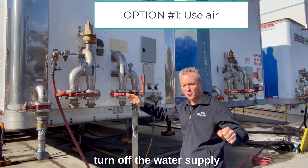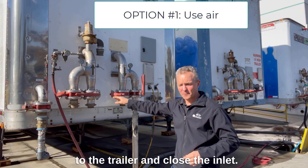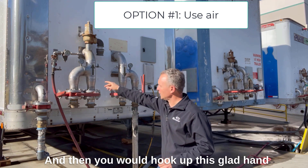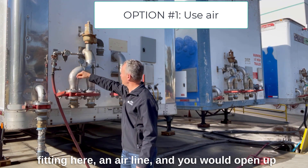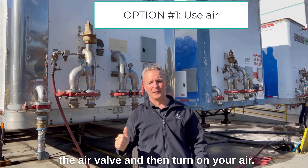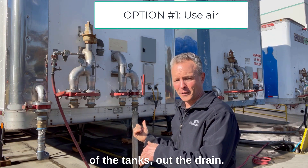Before you do that, you want to turn off the water supply to the trailer and close the inlet. You can keep the outlet open and have the hose connected to where you're going to drain the water. Then you hook up this glad hand fitting with an airline, open up the air valve, and turn on your air — that'll push the water out of the tanks and out the drain.